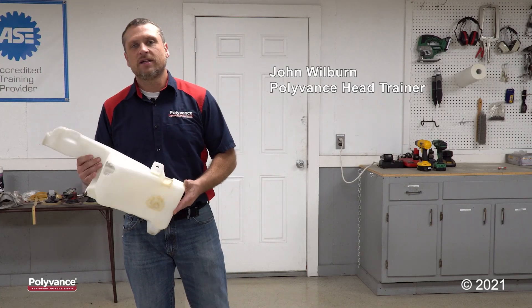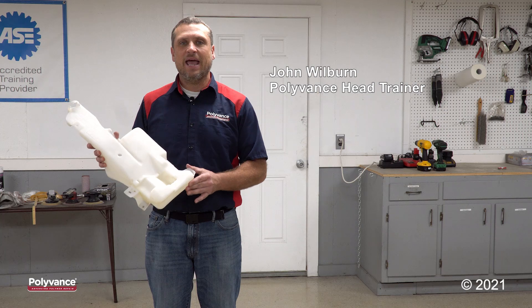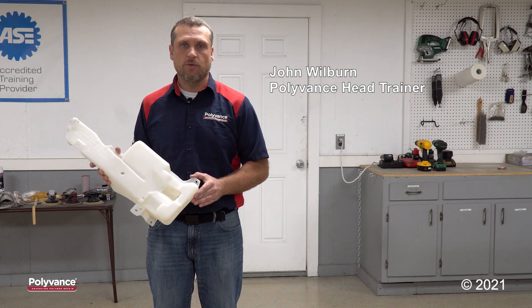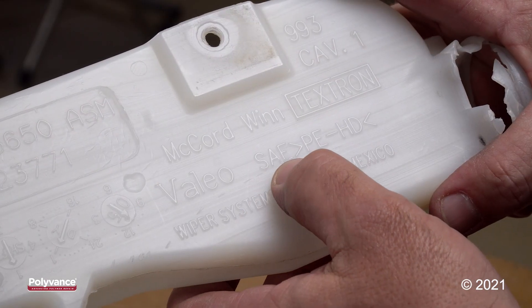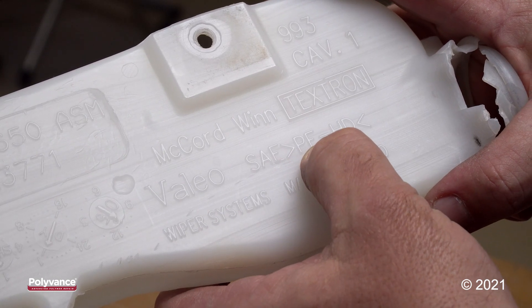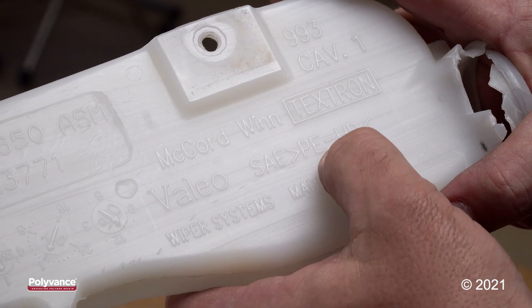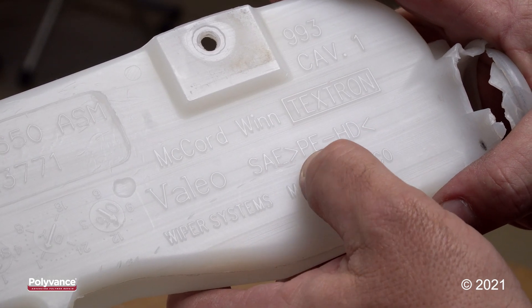Hey everyone, this is John. Today I'll be demonstrating how to repair a crack in a polyethylene windshield washer reservoir. The first thing I want to do before I begin this repair is identify the plastic. We've identified this as high density polyethylene, so we'll be using a polyethylene welding rod.